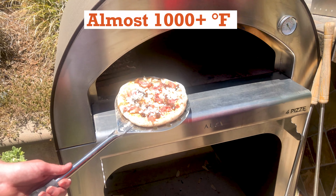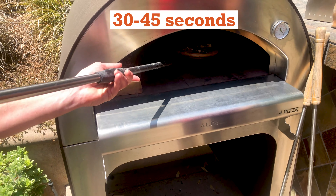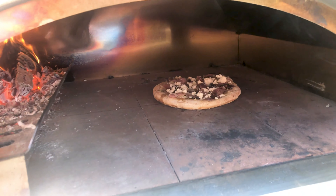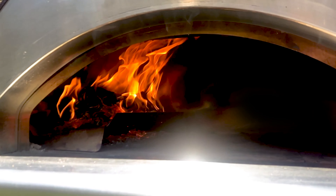We've got the ingredients on. This thing's at 900 plus degrees — it's freaking hot. All we're doing is launching it in here for maybe 30 to 45 seconds just to melt that cheese. This thing was done in like less than two minutes, man. This is crazy.